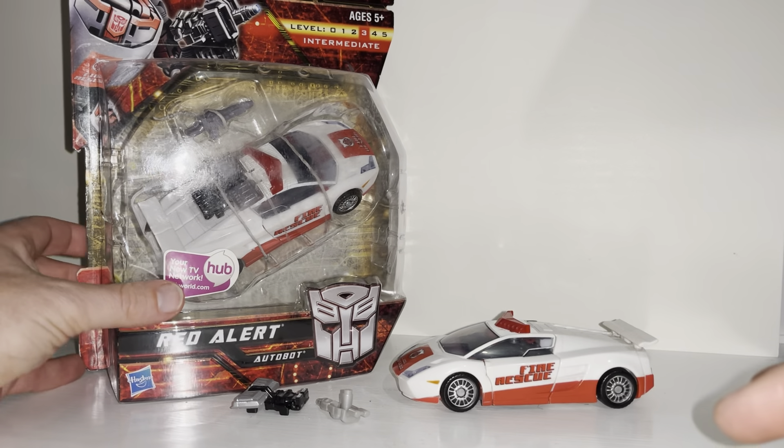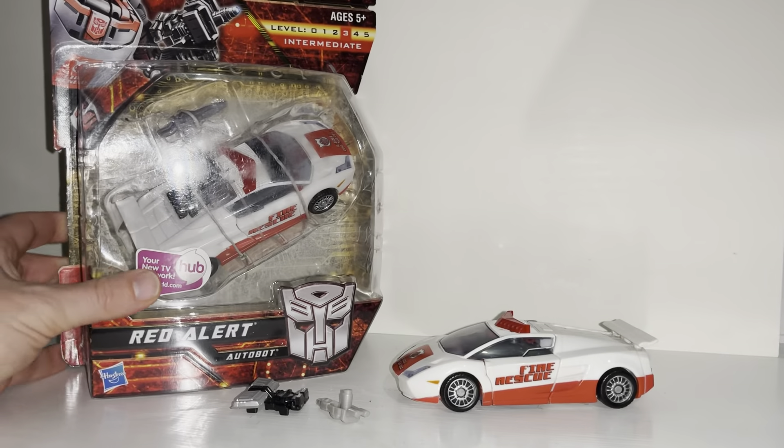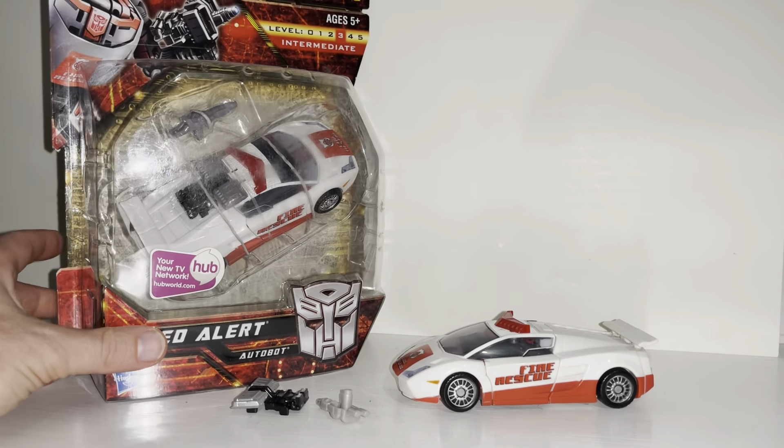We're going to start off with him in his alternate mode, because that's obviously how he would come if you purchased him that way. 2010 was the first real Generations toy line, as pointed out on the packaging — you can see 'Generations' right there. We had had the Classics and Universe lines a bit before, but 2010 was pretty much where the Generations line started.